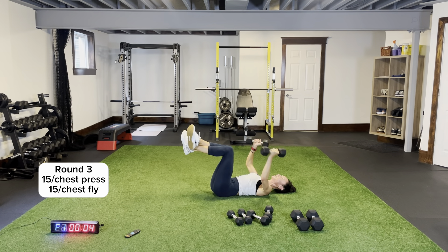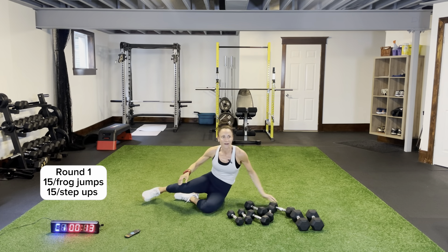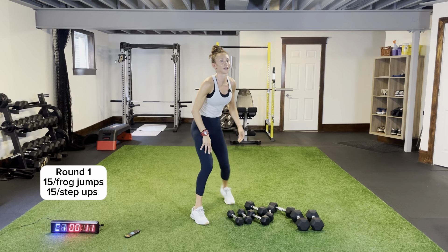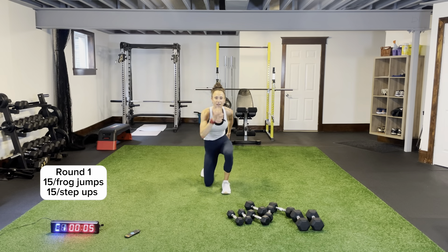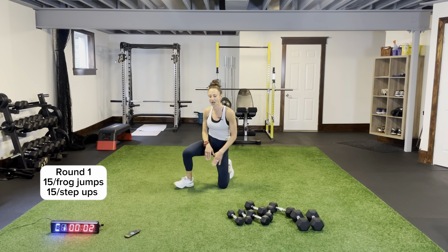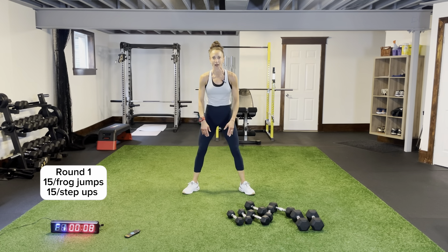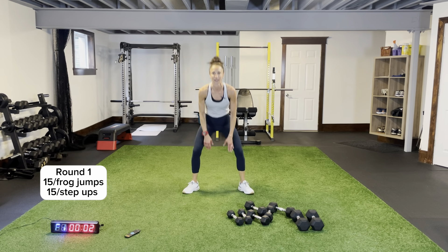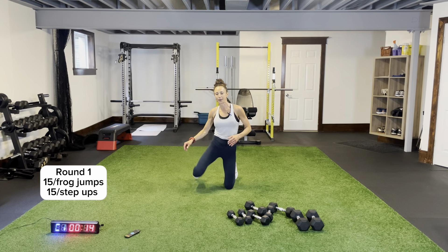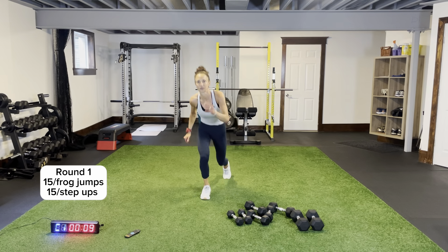We have frog jumps and step ups. Frog jumps for 15 and alternating step ups for 15. Here we go — frog jumps, toes out, coming down in the middle. If you can't do frog jumps, do a frog squat — up and down. Five more seconds, then step ups — in three, two, one. Step it up — coming up on one leg, give me a little pop up, one, two, and back down.